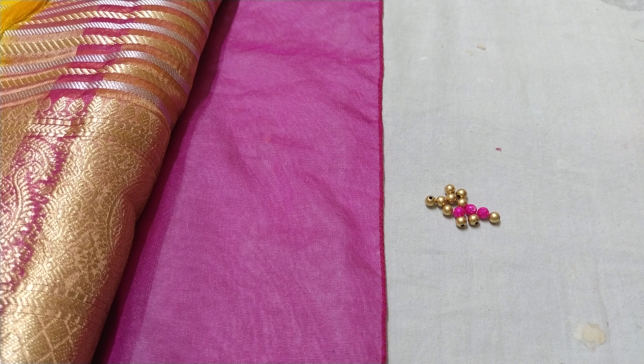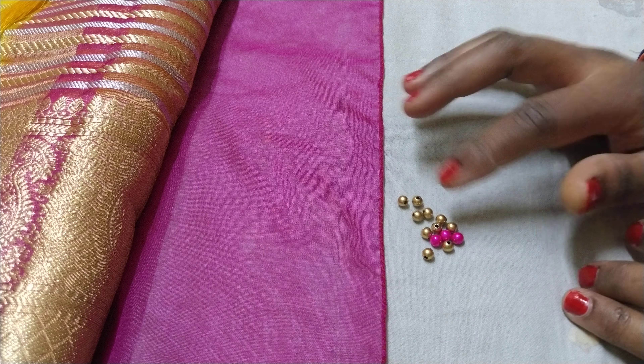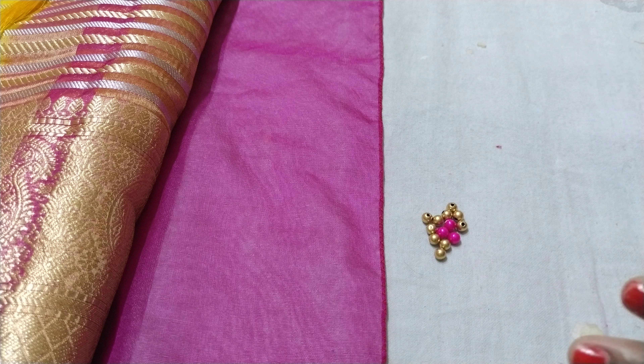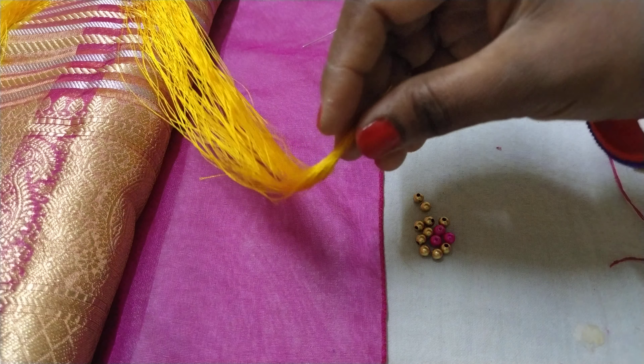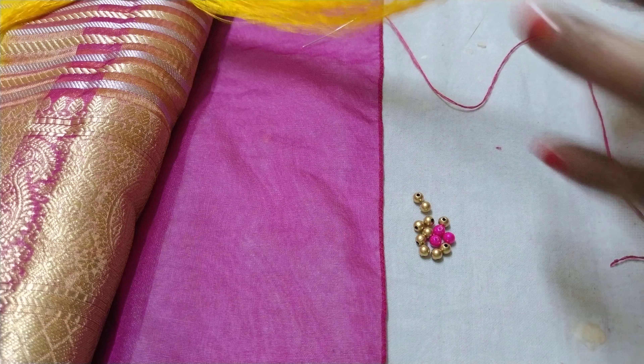I am going to make a new design. The design is the same size — it uses 4mm beads. I will prepare it and make sure this design is ready to work with.